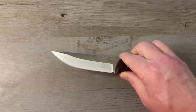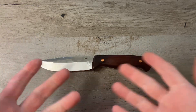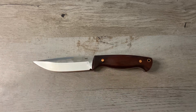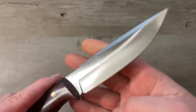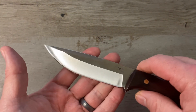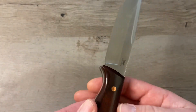DC 53 blade steel is not something that a lot of people have heard of. It's basically an improved D2 with improved hardness and improved toughness, and I'm really surprised that we don't see more knives with DC 53 blade steel because it really does perform well. It has all the benefits of D2 with added hardness and toughness.